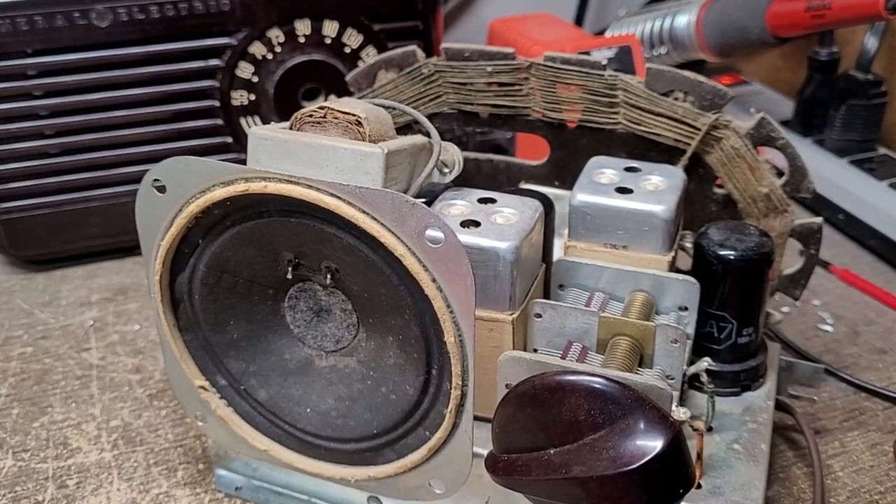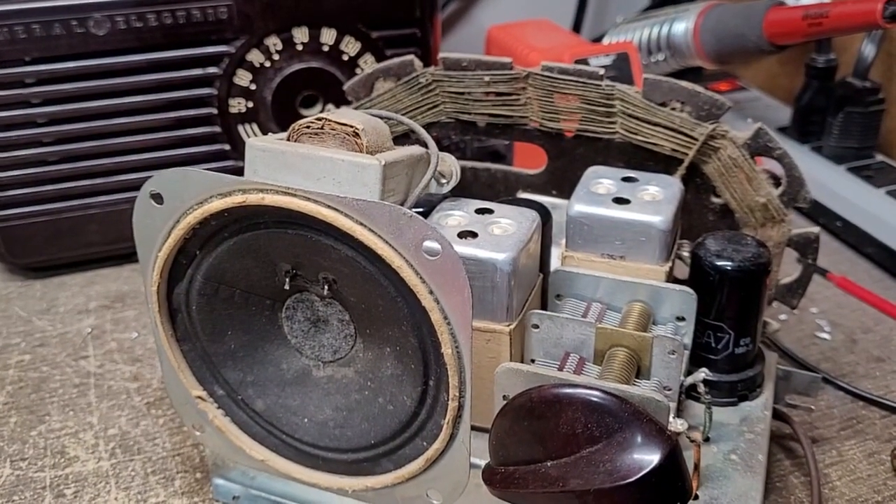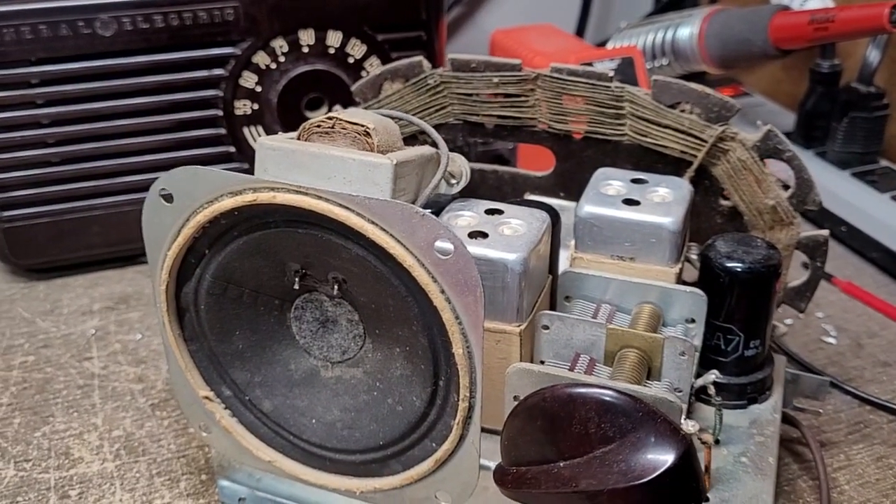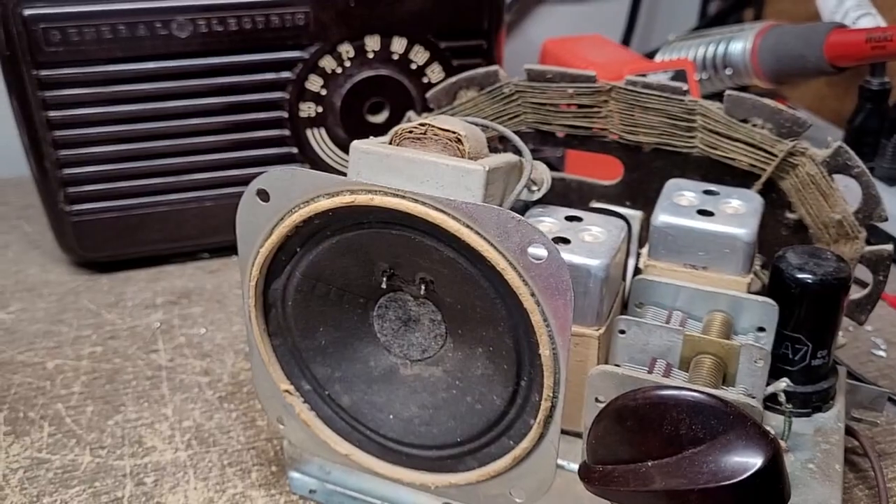I was pretty frustrated after that, but I wasn't ready to throw in the towel. I wanted to find a parts set so I could use the chassis and just get a fresh start — and that's exactly what I did. Let me show you what I got.